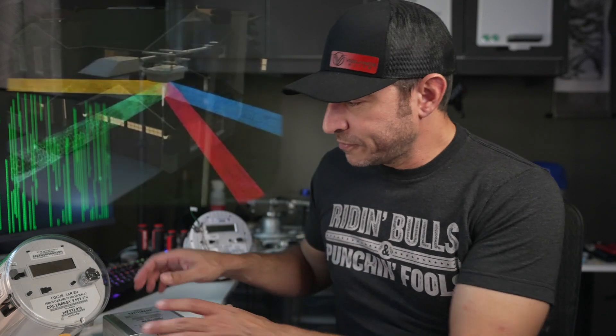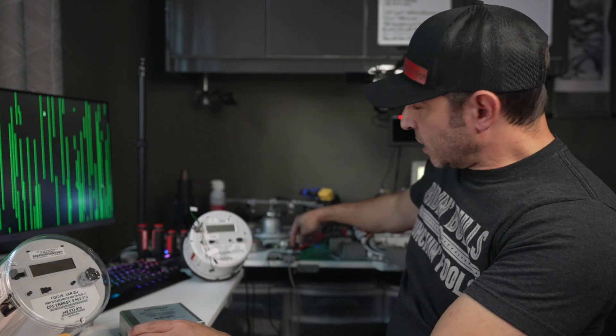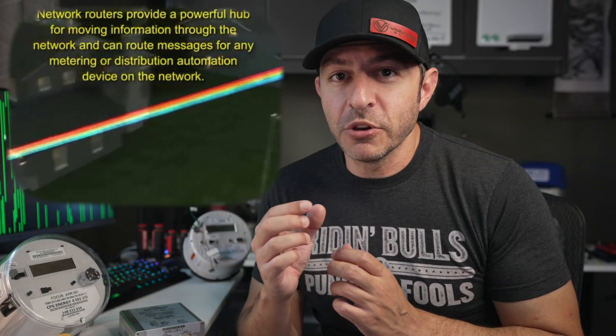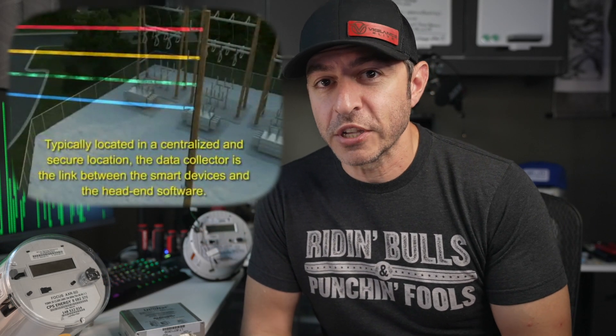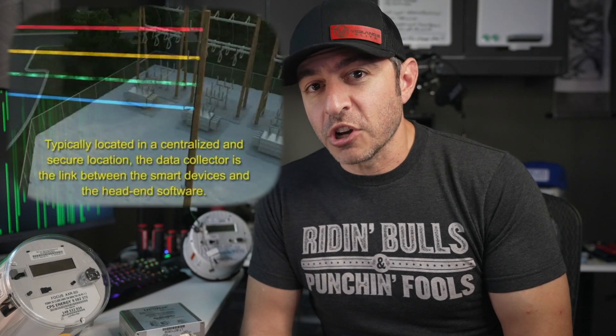Inside those routers and collectors there are modems — they look like this, and there are some bare board versions like one on my bench here. Once data hits those modems, it goes from there to some kind of computer system over a cellular modem or some other connection back to the power company, which is how it transfers the data back. So I was curious to try to talk to these.